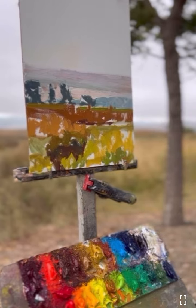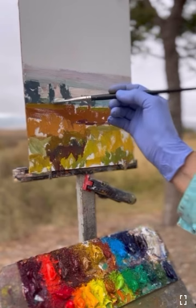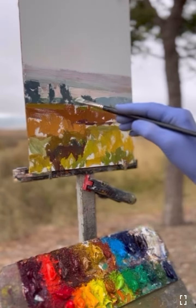I think now I'm going to go back, and that kind of rust color, I'm going to cool that down a bit. Not yet, I guess — that's still putting in the back hills.